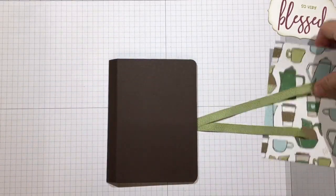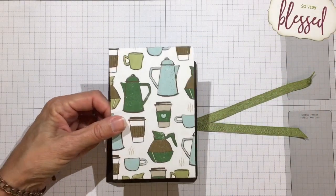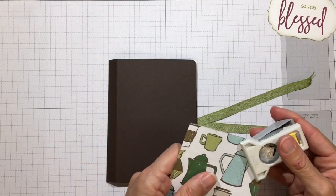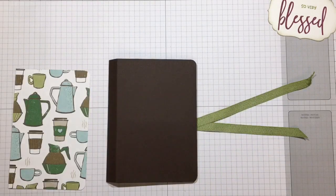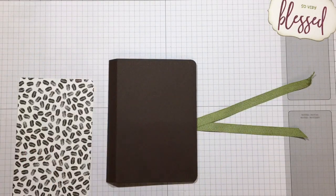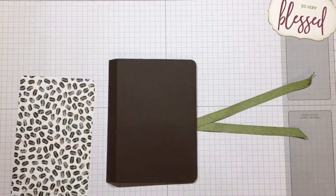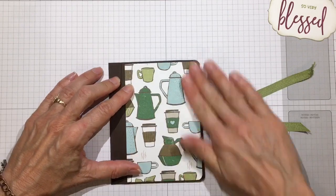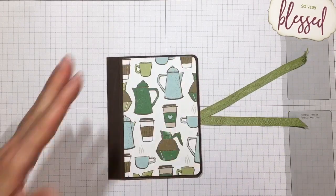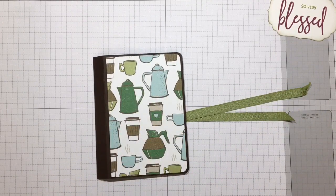Close that up, then mat the front as well. Because the corners are on the right, go ahead and round those corners too - or leave them square if you prefer. While our front is flat, let's go ahead and embellish it. I've already cut out some things for it.